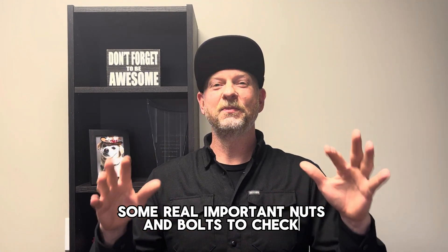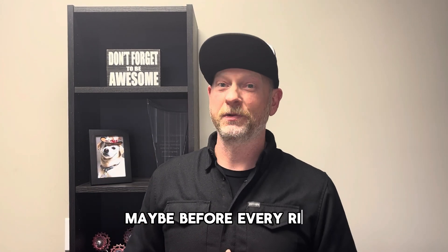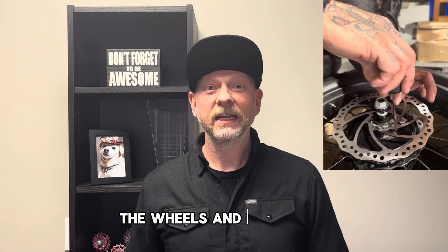Some real important nuts and bolts to check, maybe before every ride: the wheels and your stem.